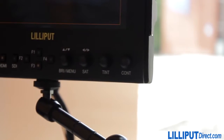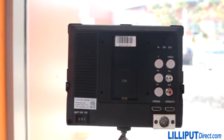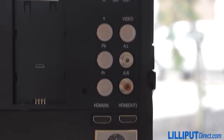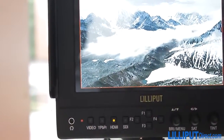Looking to integrate the Lilliput 663 into a professional rig setup? No problem — there's a host of output connections that allow you to hook the monitor into an output chain. This is handy if you are looking to build a video village, or if your setup needs more than one monitor to be connected for a few people to see what you're shooting.